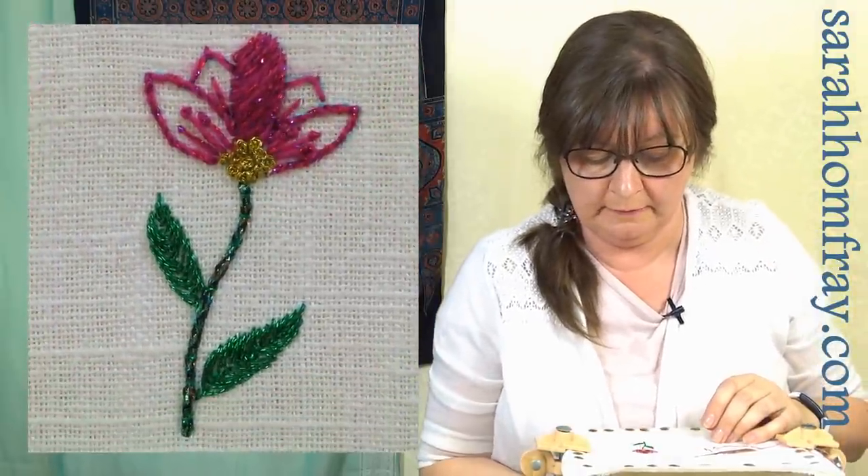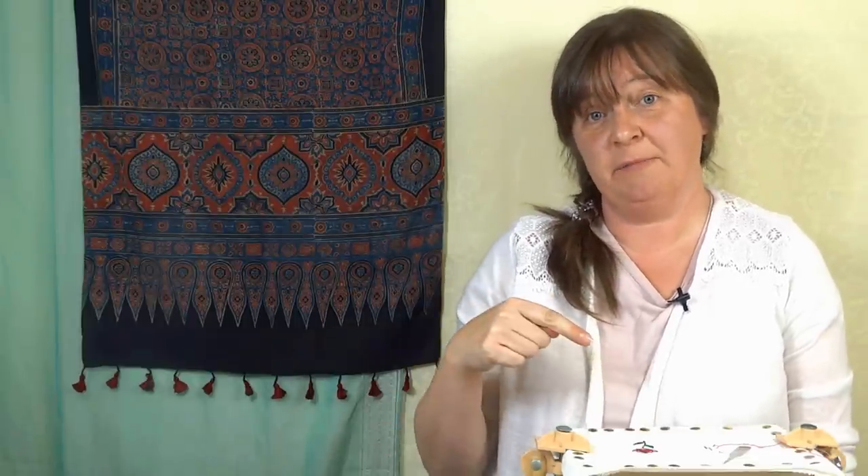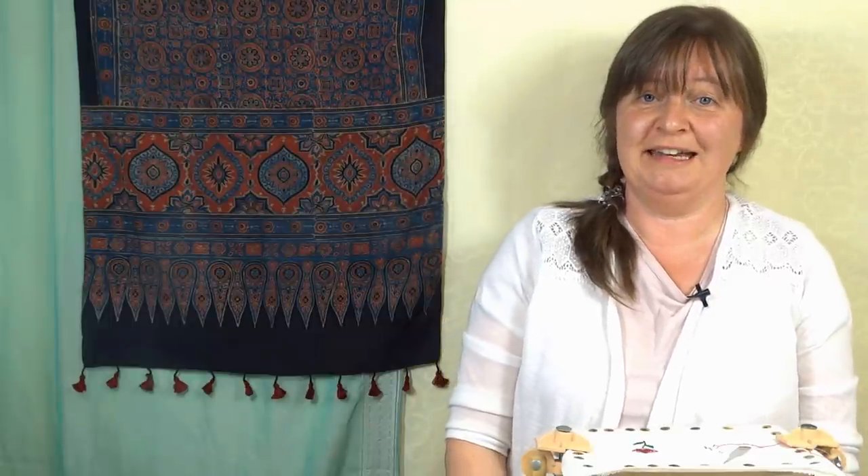I hope you found that video useful and you're now excited to delve into your box of metallic threads and not so daunted by them. They are a little bit harder to use, but just follow those hints and tips and it will definitely help. If you don't have a stash of metallic threads and want to have a go, we've got loads in the shop along with some goldwork threads — do check those out. If you've enjoyed this video and found it useful, give us a thumbs up, click the subscribe button to see more content, and we'll see you in the next video.